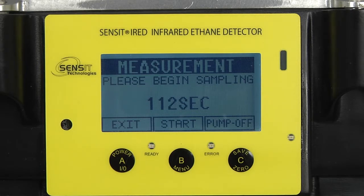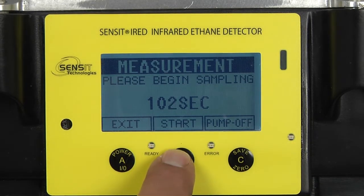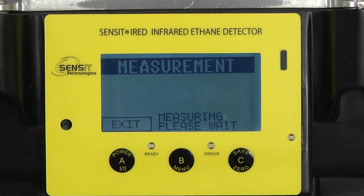What we are going to apply is 10 ppm ethane, and we are going to press our B button to start the sample. This will approximately take 45 seconds to get our result.